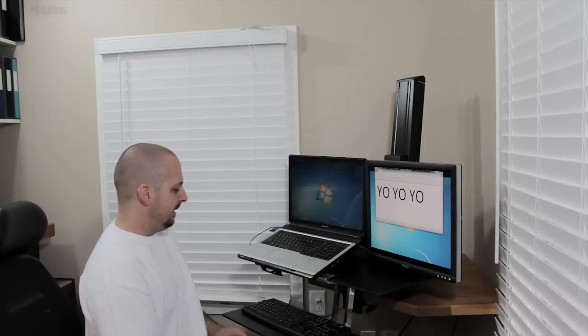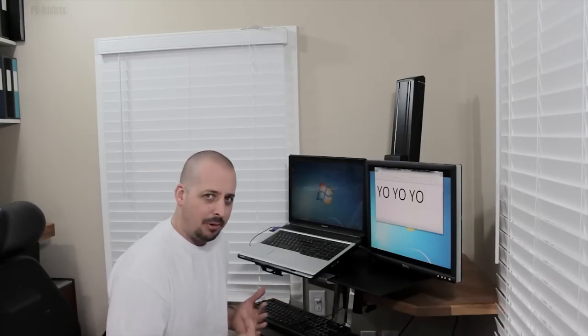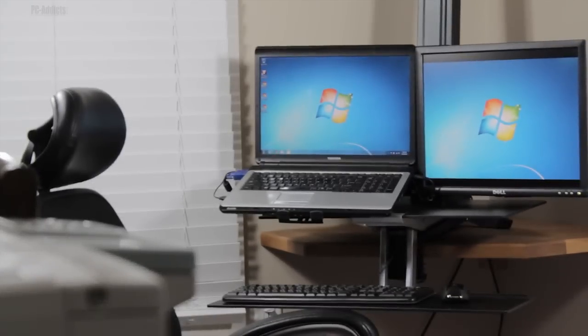Hey, what's up everybody, welcome back! It's Chris D from PC Addicts. We're over here in Shannon's side of the office, which not too many people see these days. I wanted to set something up a little different — instead of just having a sit-down desk all the time, I wanted to try a stand-up desk. But she doesn't want to stand up all the time, so Ergotron makes this really slick stand-up/sit-down WorkFit device.